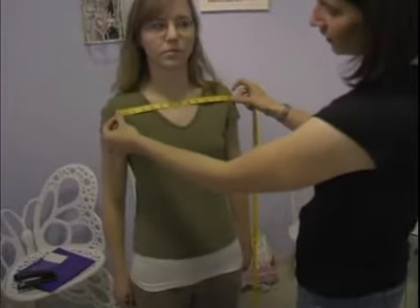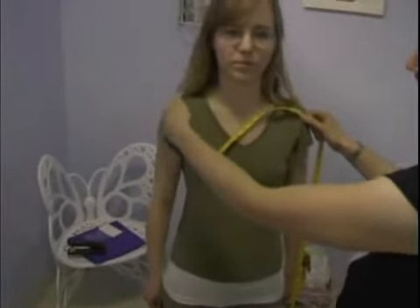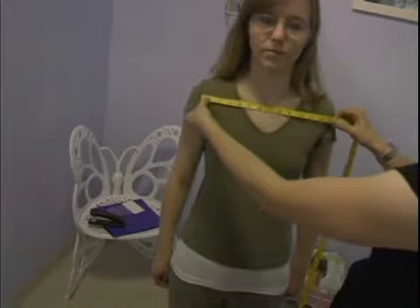If you don't have a shirt that fits really well, what you need to do is watch where the angle of the shoulder hits and where the top of the shoulder starts to angle down. You want to take that measurement directly below that point, going directly from shoulder to shoulder.